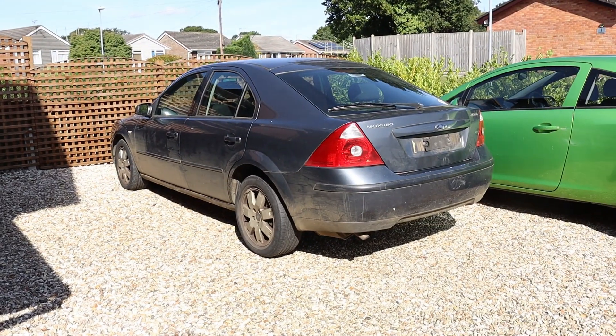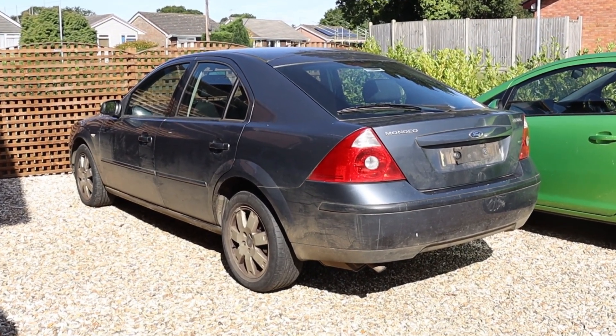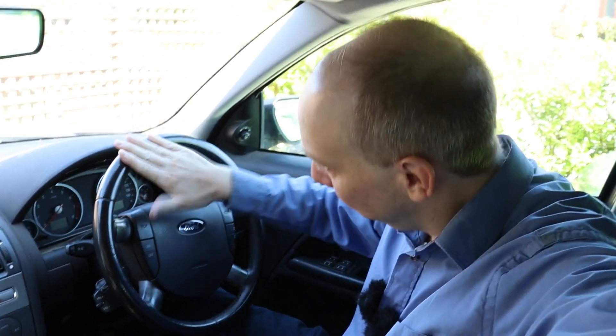Hello there. This Ford Mondeo has been condemned by a professional mechanic. He says there's a problem with the engine — he can't figure out what, but that it's definitely serious. Oh dear. Welcome to CarSpy TV.